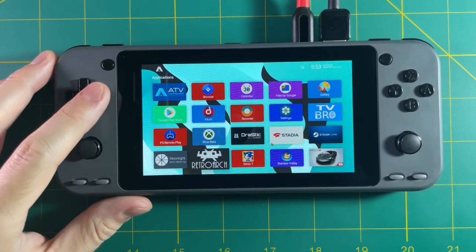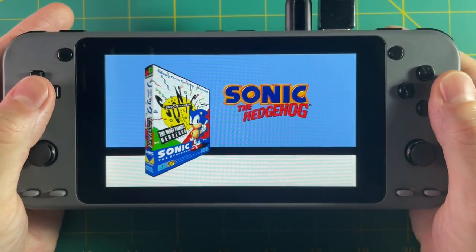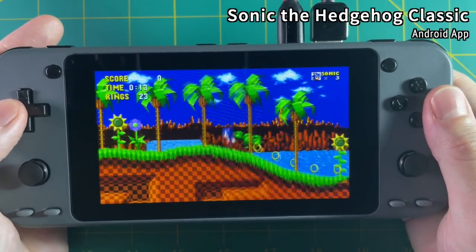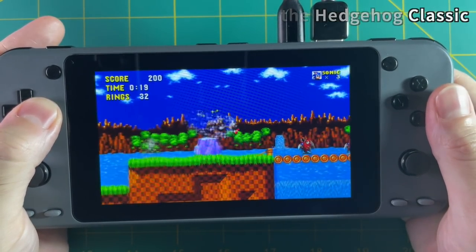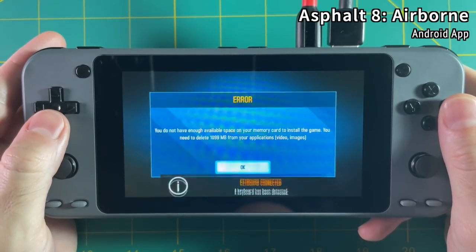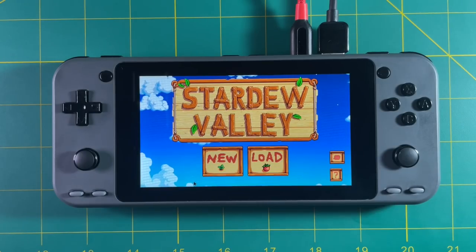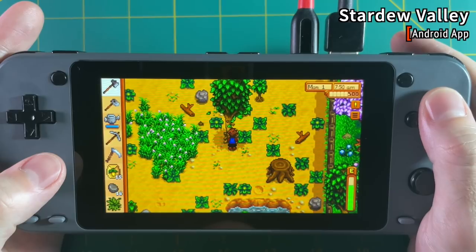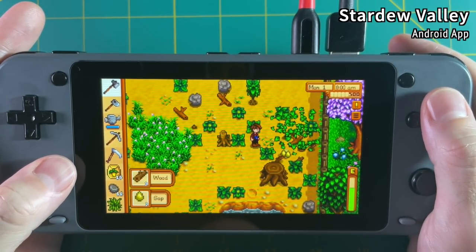In addition to game streaming, let's try out some Android games. Starting with Sonic 1 Classic — this is the mobile version with the same gameplay as the port, including that nice widescreen Sonic which I've come to love. Some games wouldn't work — for example Asphalt 8 because I don't have enough storage to save the game. But games like Stardew Valley, which don't have as much of a storage requirement, play just fine and everything works really well on this controller.